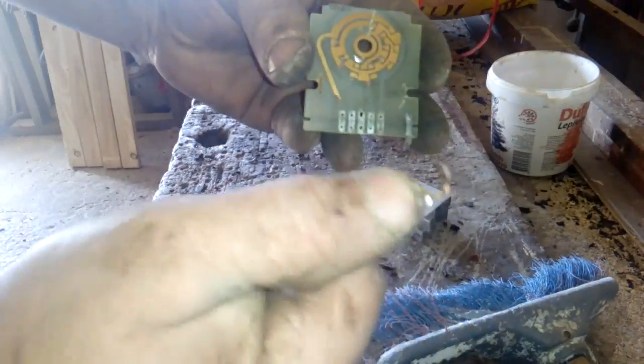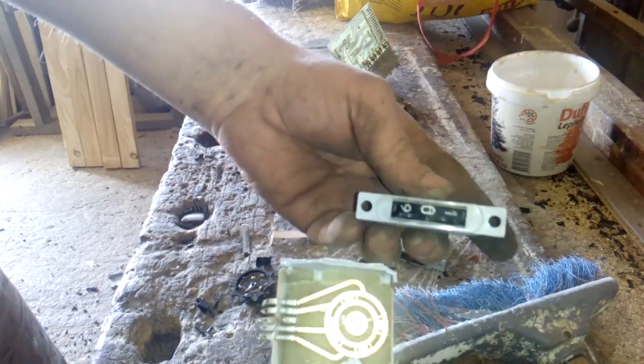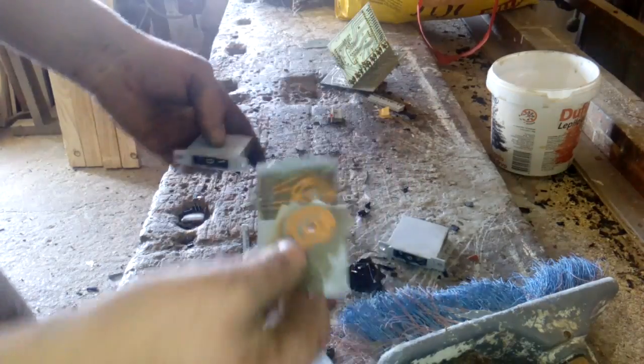See that? So inside of this calculator, you got a very, very nice board with high quality gold.